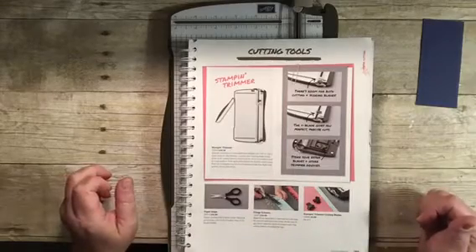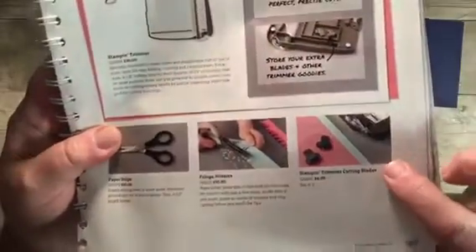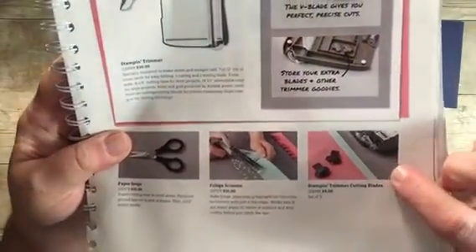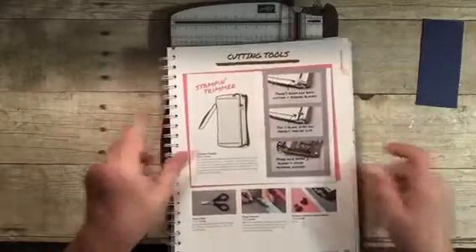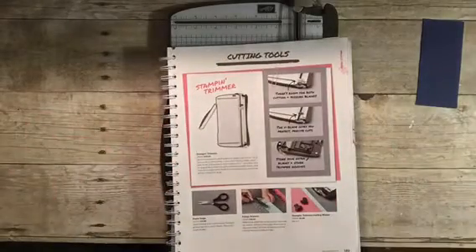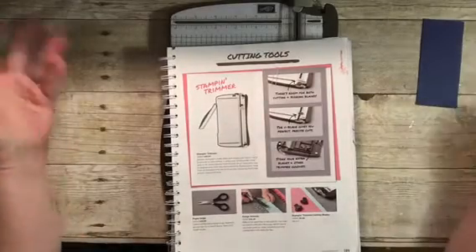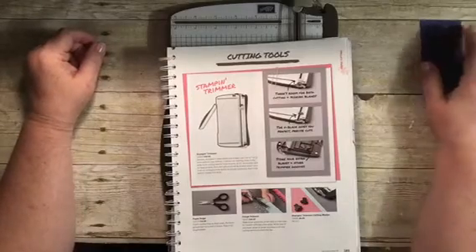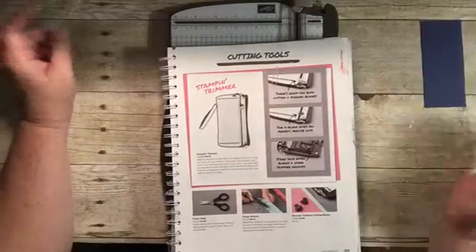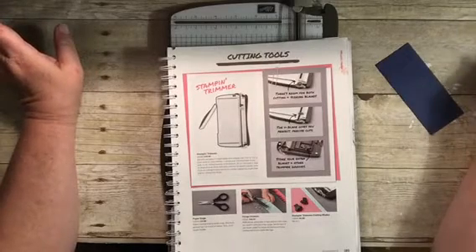Be sure to pick up a couple of extra cutting blades. The item number for those is 126995, and they're right there on page 189. You get two of them and they're only six dollars, so it's great to have them on hand. If you find in the middle of a project that your blade is leaving a little residue on the edge, just pop a new blade on and you're done.